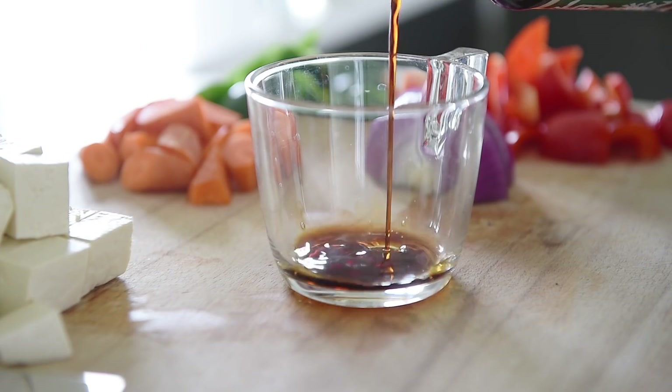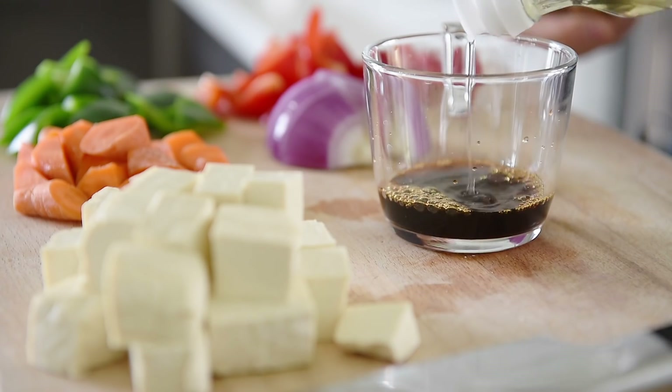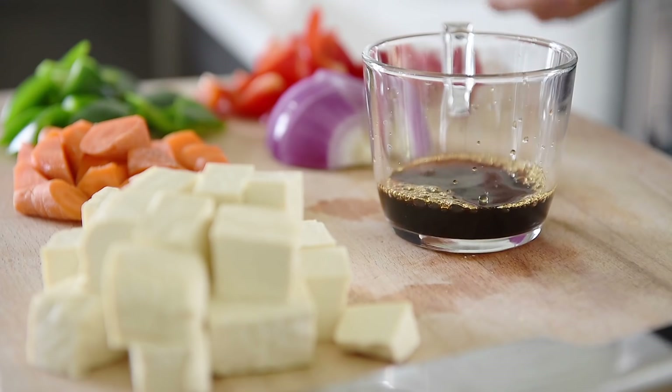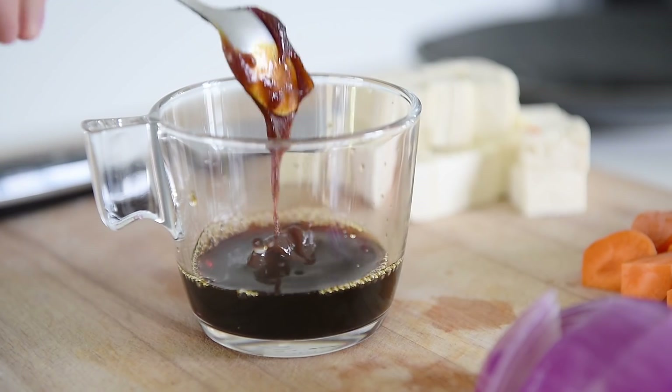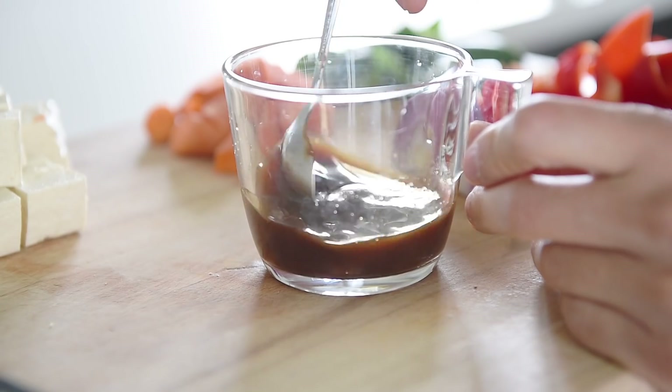One and a half tablespoon soy sauce. One teaspoon rice vinegar. One tablespoon plant-based oyster sauce. Quarter of a teaspoon potato starch. Mix.